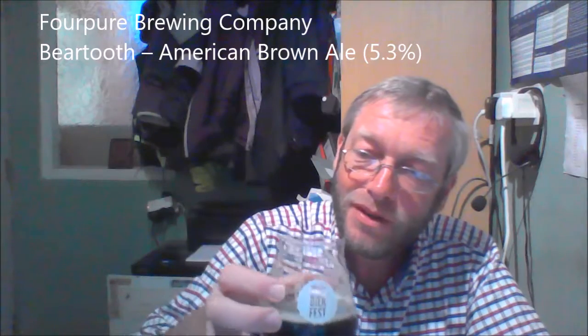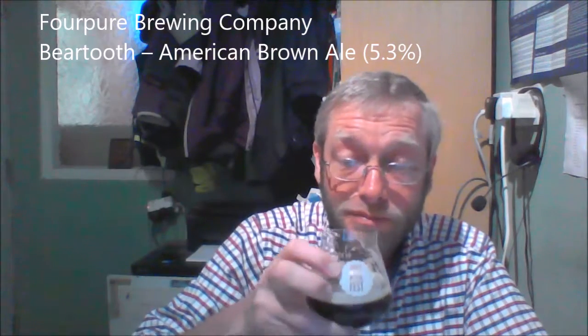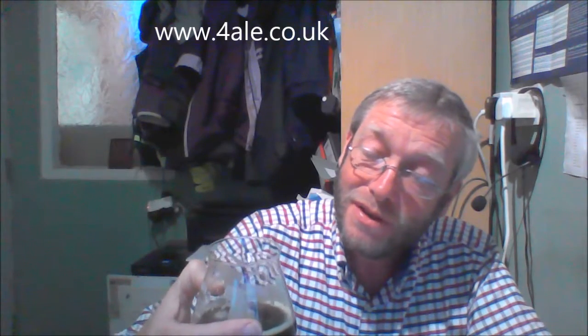I'll put the details of the beer up on the screen when I upload this to Facebook. Here's to everybody else drinking this beer at this particular time. Great! And I'll put my details on the end of this short video if anybody wants to contact me. Cheers!